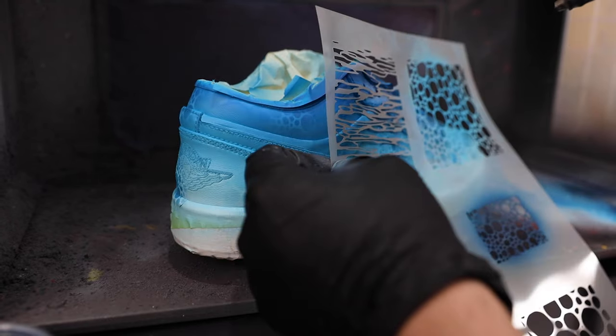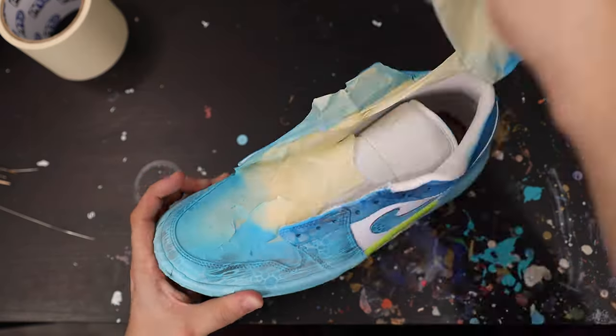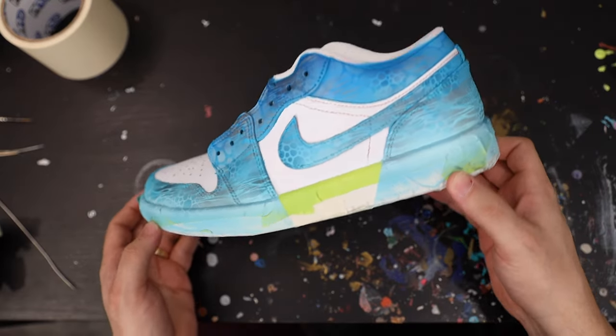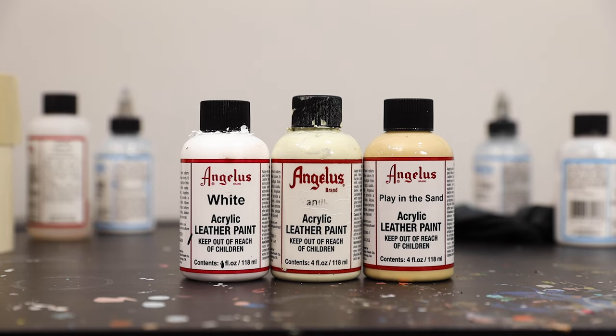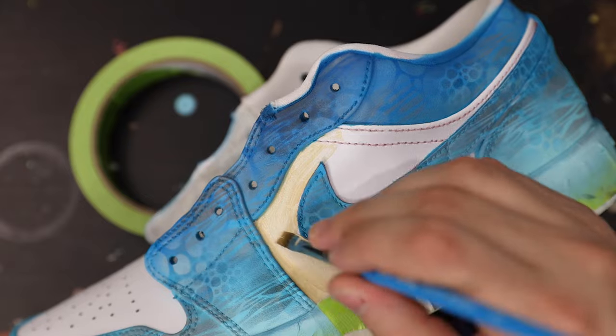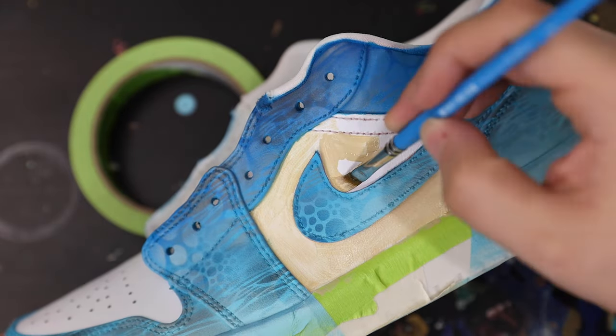After I've utilized all of the bubble portion of the stencil, also included is a really cool wave pattern that I'm going to do in a couple different shades of gray throughout. Now we're ready to remove some of this tape and begin painting some of our beige panels. Here's a look at some of the paints I used to create this light sand color, and once I have this color fully laid down I'm ready to move into taping everything off.